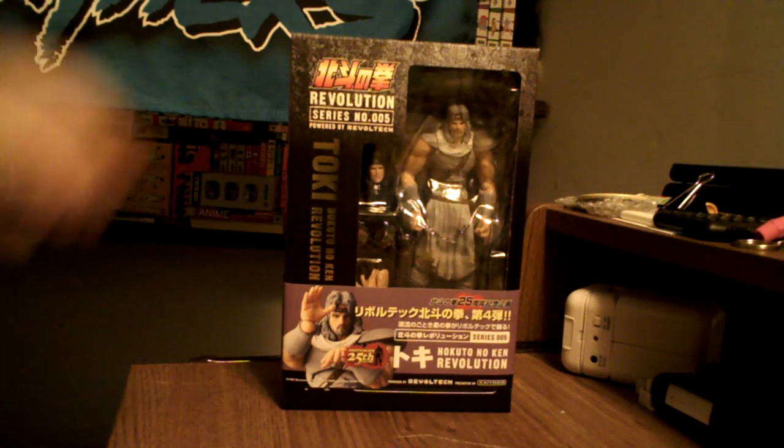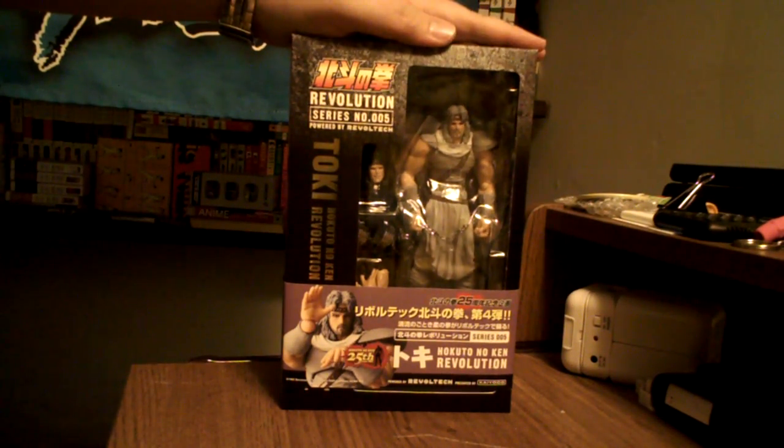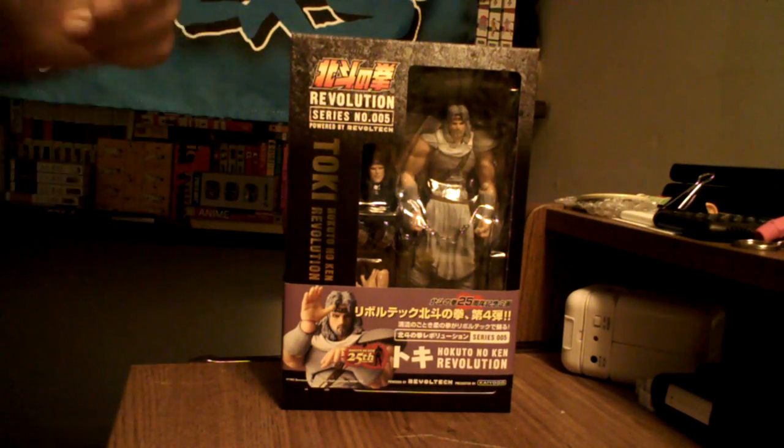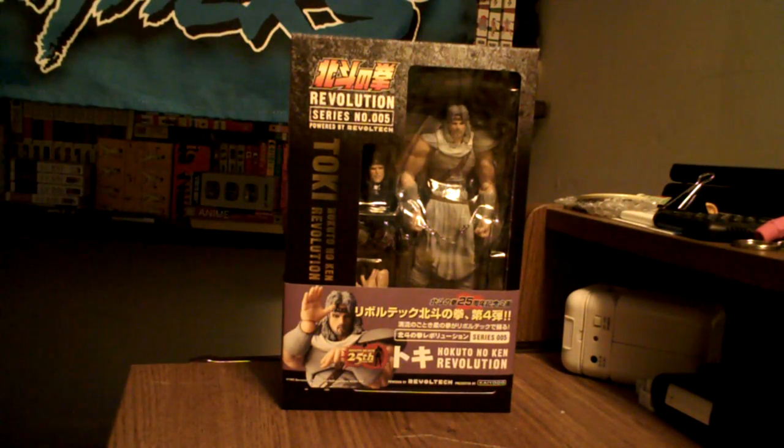This is Toki. I believe he was the younger brother of Rao, who is kind of the main series villain. He has an older look here because in the story he has radiation sickness, so he's kind of deteriorating faster than the other guys. So let's take you around the box.